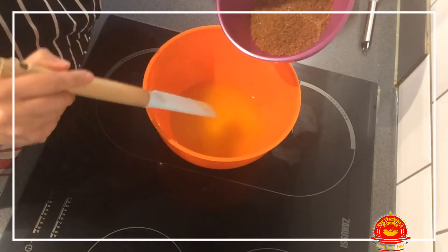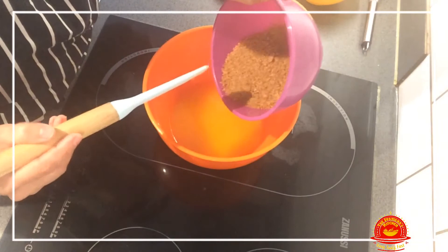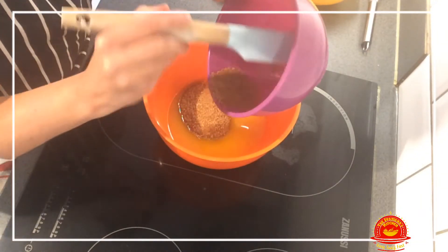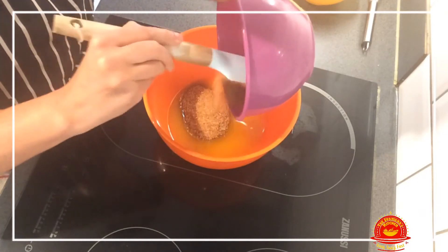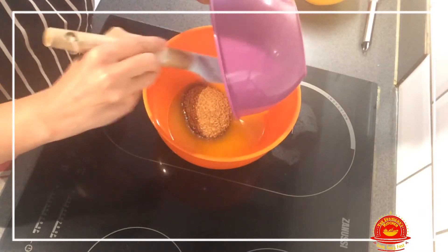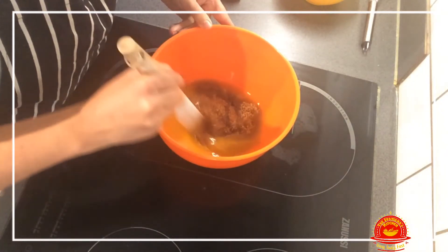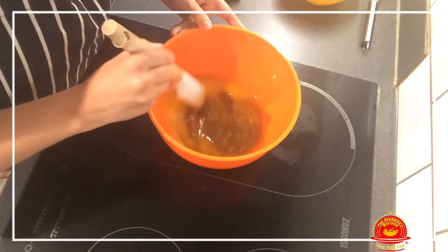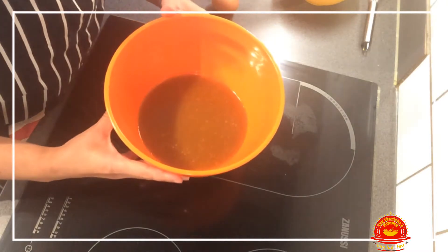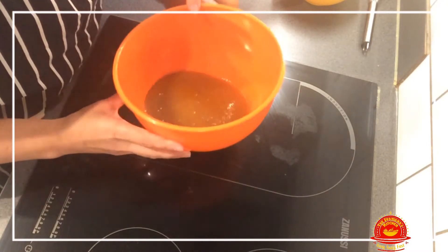Now the sugar. My mom used white sugar, which is not extremely healthy, so I use brown sugar. I'm putting in the same amount of brown sugar as my mom would have done of white, so it's not going to be as sweet — but that doesn't bother us. We're going to mix it and cream it. We have now mixed the butter and the sugar and it's looking very creamy.